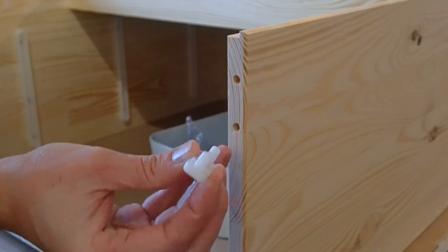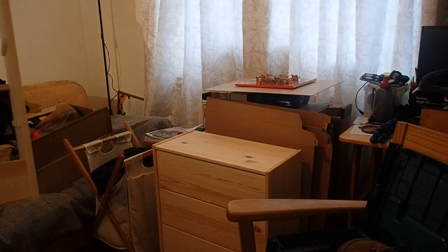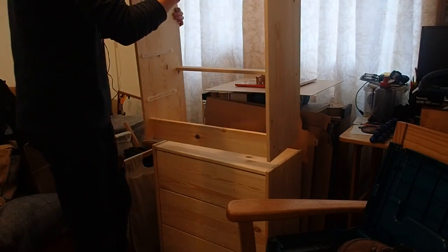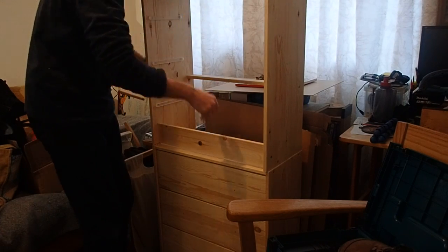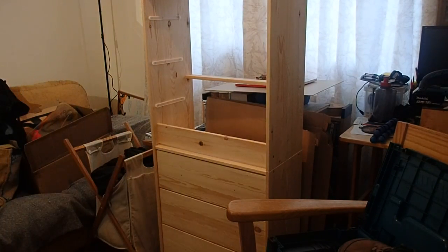These nylon feet will help to protect the floors of your home and the bottom of the timber panels from chipping. In the course of a short evening I had both of the carcasses assembled, and it was time to then look at the drawers.